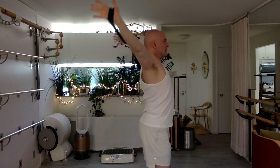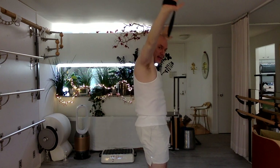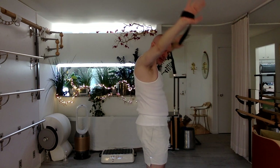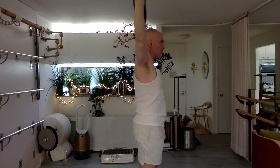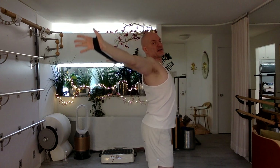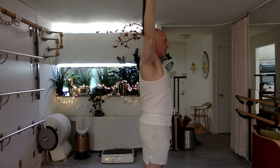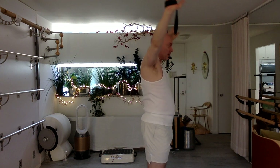Inhale, up tall. Exhale — extend, arch. Inhale — up tall, knees bend, curl around. Exhale, bend, curl around. Inhale — tall. Two more. Bend your knees forward — knees don't touch each other or go away from each other, just go on track, go forward. Exhale, curl around. One more time. Inhale, tall — knees bend, extend, arch. Up tall — knees bend, curl around. Really great job.